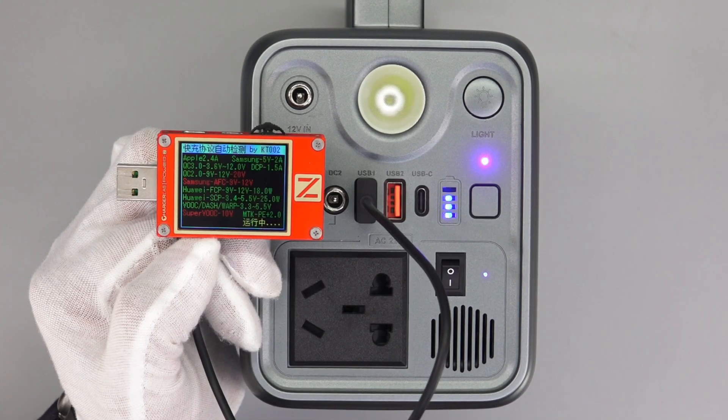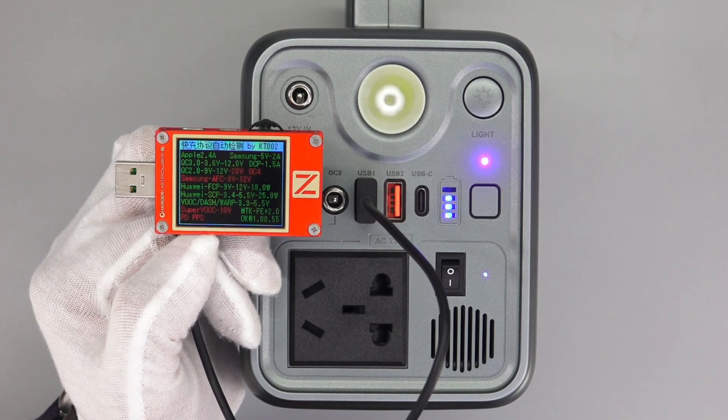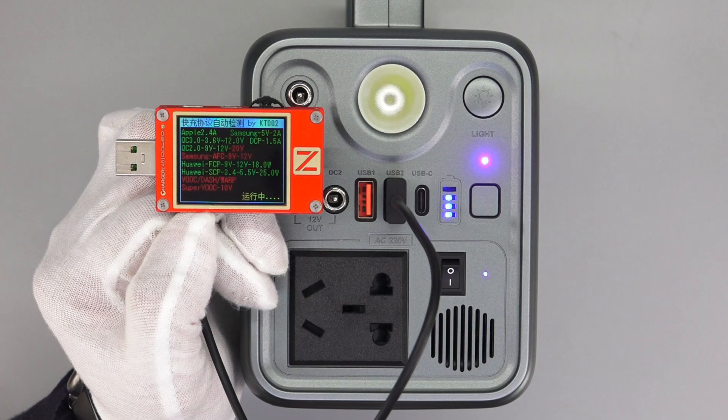Switching to the USB-A port, it supports Apple 2.4A, Samsung 5V 2A, DCP, QC2, QC3, FCP, SCP, Volk, Dash, Warp, and PE2.0 protocols. The other USB-A port is exactly the same, so you can choose either of them.